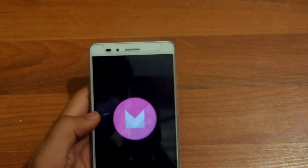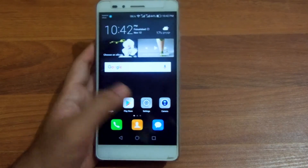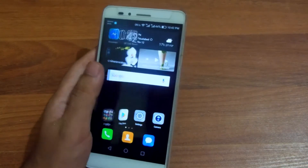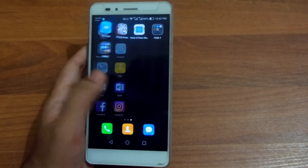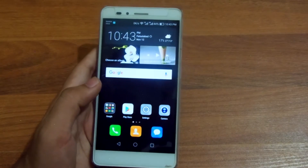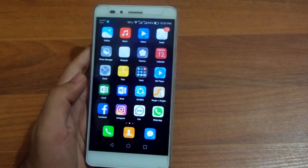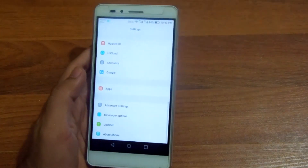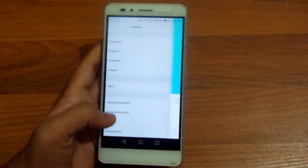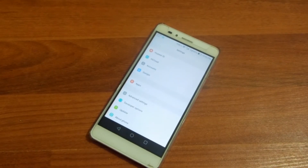The Huawei Honor 5X got Android 6.0.1 Marshmallow. As you can see, there are a few changes in the UI after the upgrade. I will be making a video on that — I just wanted to inform you guys that the Huawei Honor 5X has got Android 6.0 Marshmallow. I'll be making one or two videos on this and will upload them a week or two later, or probably starting from tomorrow.